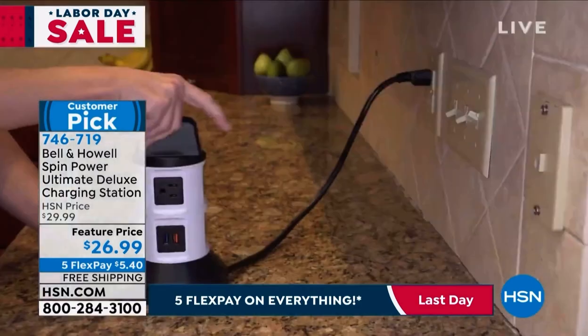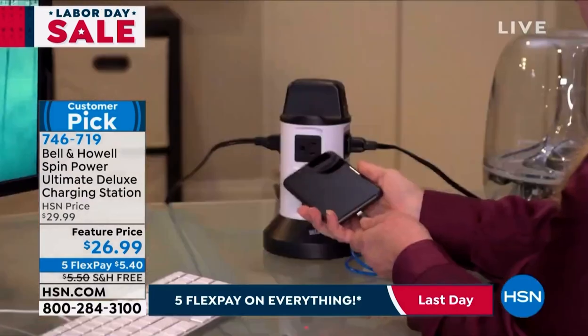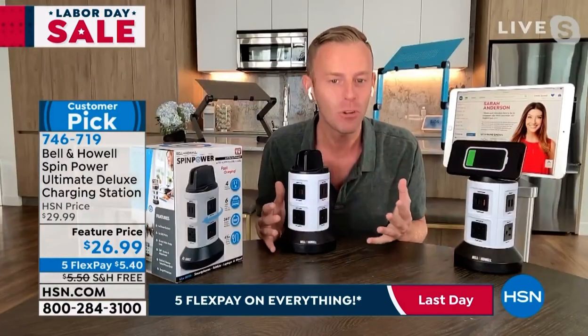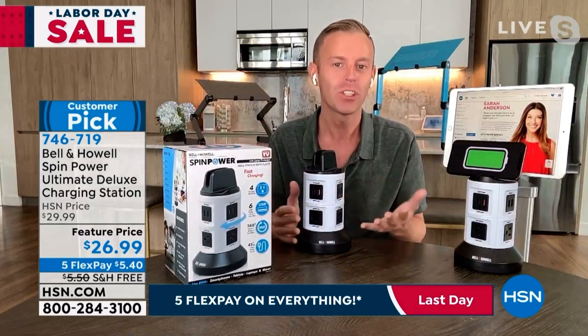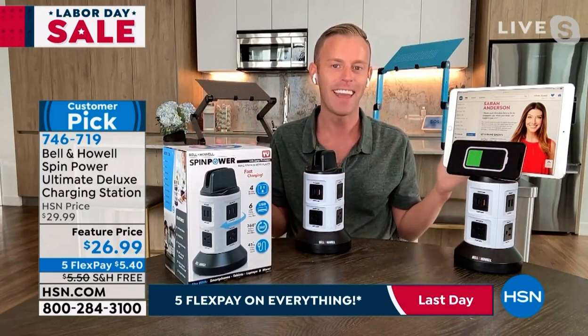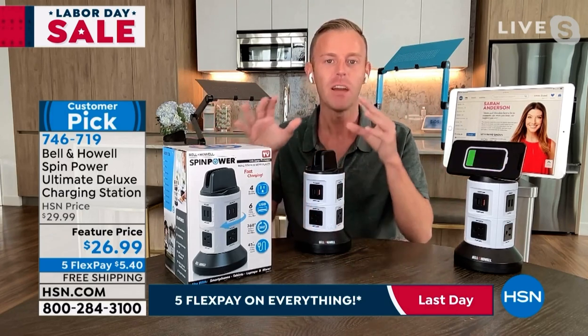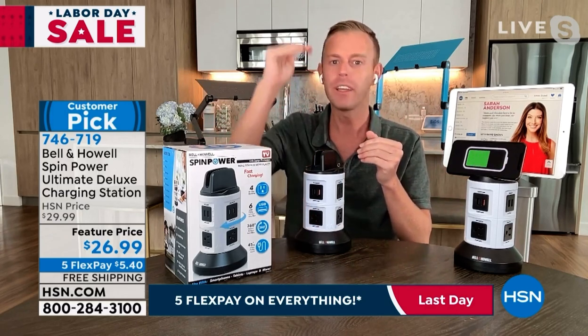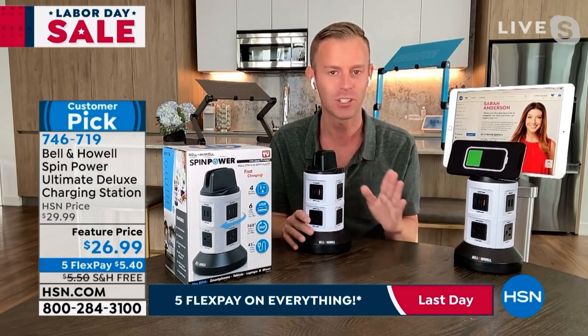This is the ultimate deluxe version — ultimate deluxe means everything is upgraded. This unit is in all the stores. We're talking about a national brand here, Bell and Howell, but the ones in the store are not as good as this. HSN always wants the pro, the elite, the ultimate deluxe, the best version. That's what Bell and Howell does, no question about it.